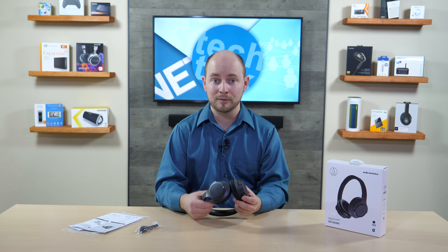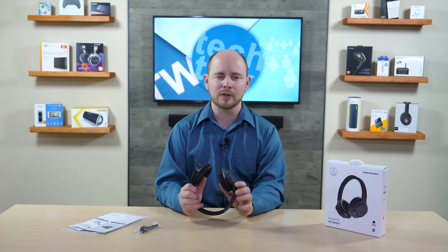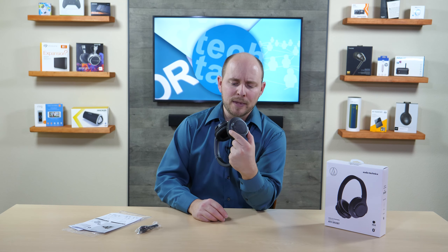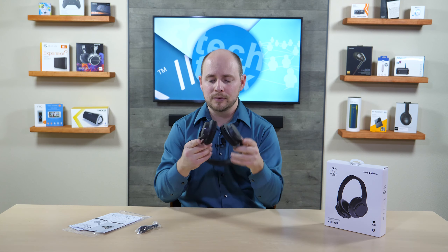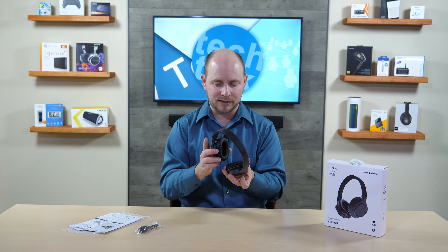It is charged out of the box, so you can use it right away, but manufacturers typically recommend charging everything to 100% before first use — it's always a good idea for battery memory. You also have a micro USB connection here for charging the headphones.